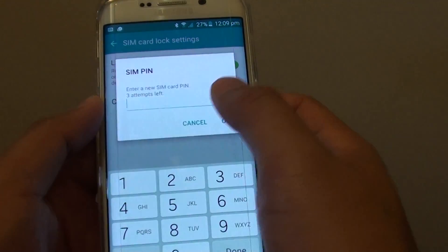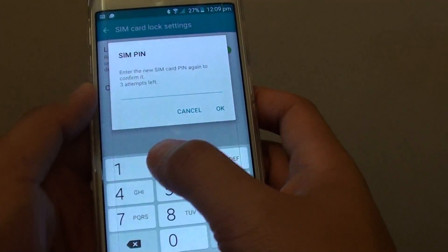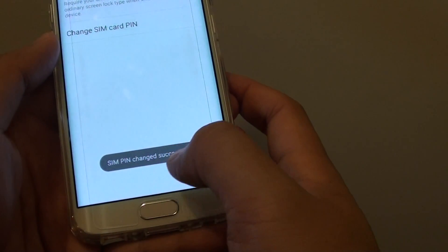Now put in the new PIN, then enter the new PIN again to confirm. It says SIM PIN changed successfully.